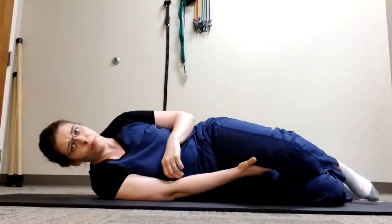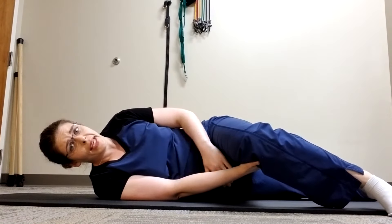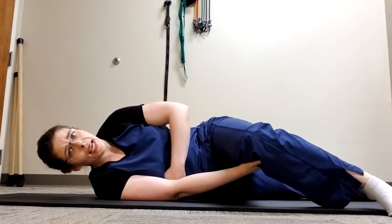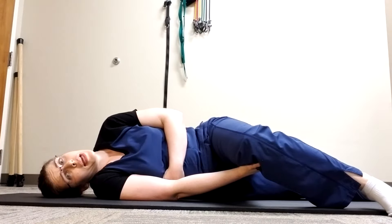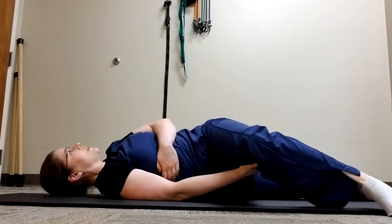If you cannot get into that full position, you can also try the rib roll. The bottom leg stays extended. You don't grab it with the top hand; instead you grab onto your rib cage. You place your head on the ground and then you roll your ribs towards the floor on that top side.